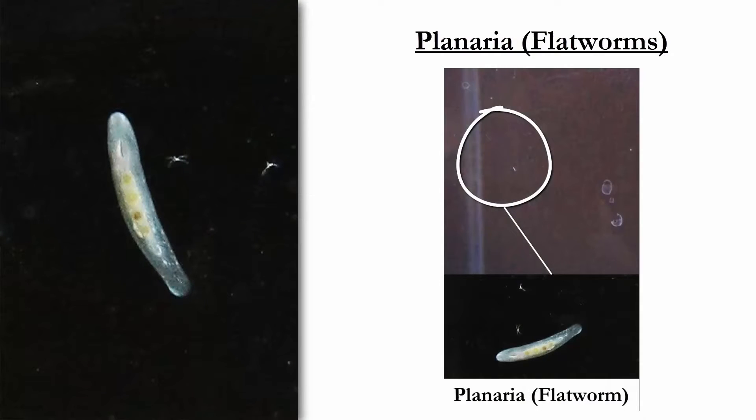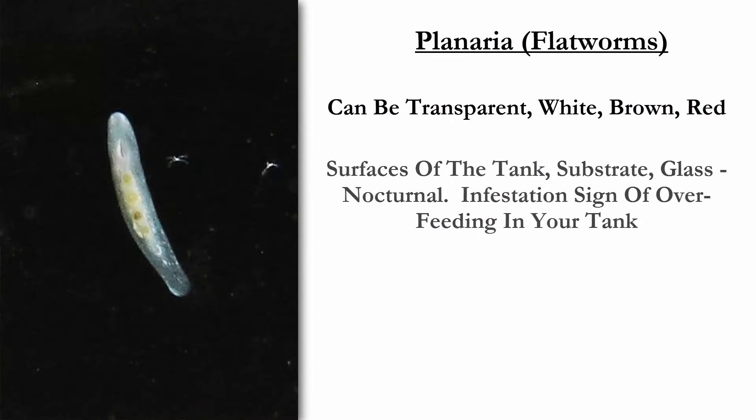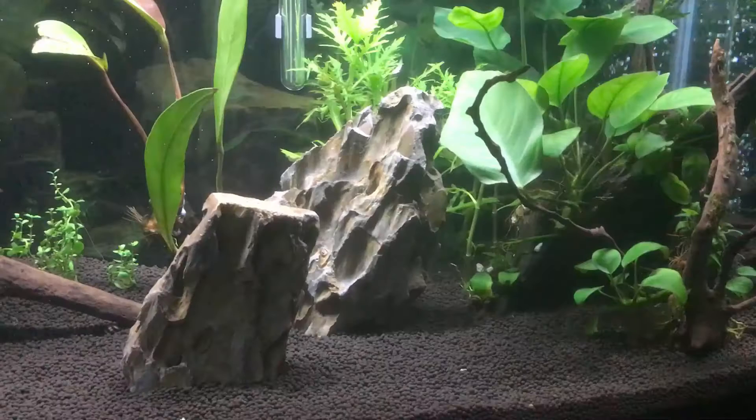The tasty dish crawling up the side of the glass — this is planaria or flatworms. They can be transparent, white, brown, or red. They are nocturnal, said to be cross-eyed. But if you split these guys, they will regenerate into two worms. A little gross.